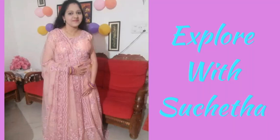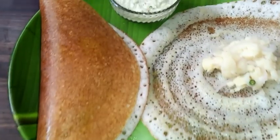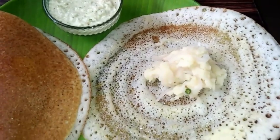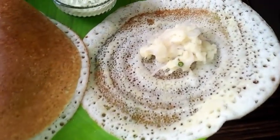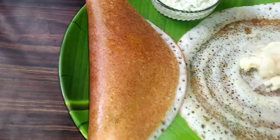Hi friends, welcome back to my channel Explore Vissucheta. Today I am going to show you how to prepare Davangere Benne Dosa, along with a special and different potato palya and a different coconut chutney. Please watch the complete video without skipping for the detailed recipe.